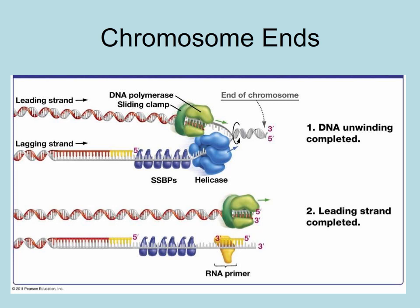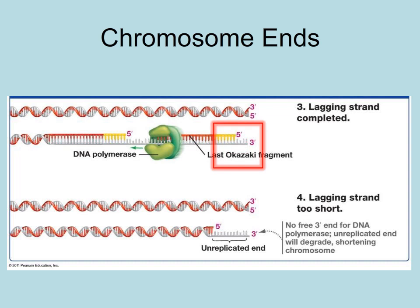However, the lagging strand has to have a primer at the end for DNA polymerase III to add nucleotides 5' to 3'. The problem is that DNA polymerase I cannot replace the primer with DNA nucleotides, as the enzyme must have existing nucleotides to form phosphodiester bonds with the 3' end.